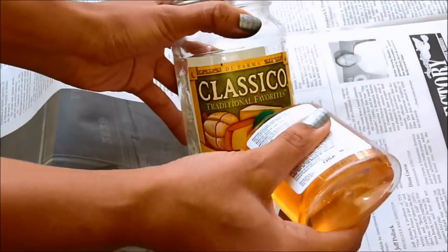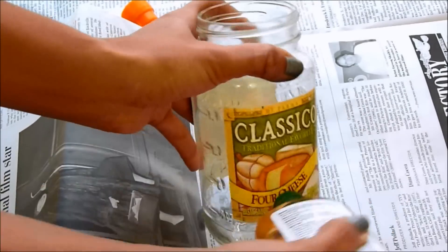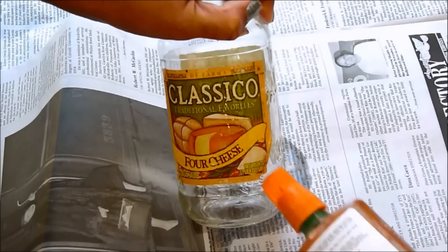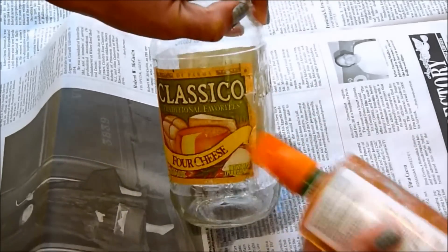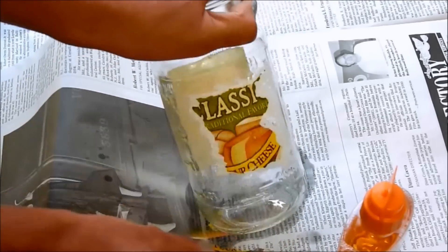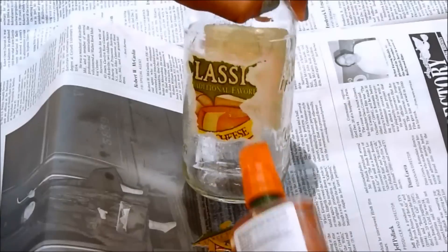Taking your adhesive remover, you're going to go ahead and put it on the sticker that's on the jar. My adhesive has a scraper at the top, which makes it a lot easier to get that sticker off. It's okay if it doesn't come off right away — just put a little bit more on and then scrape away.